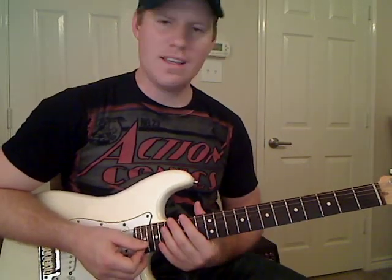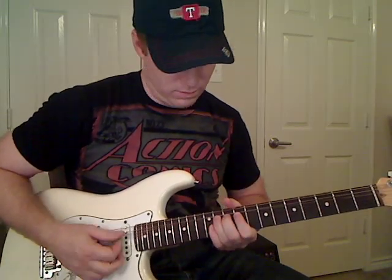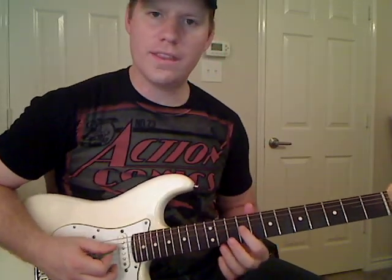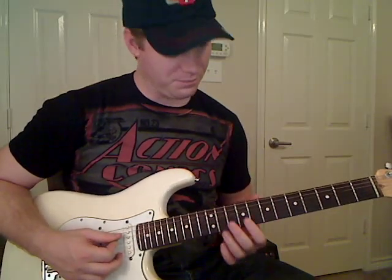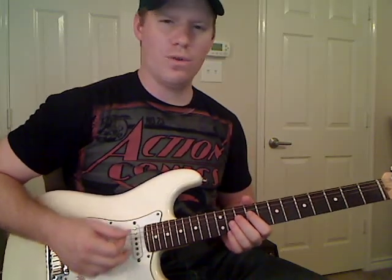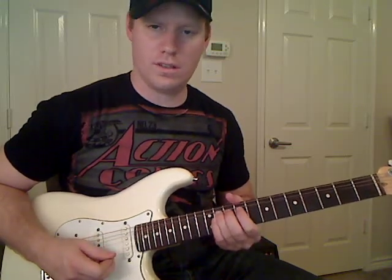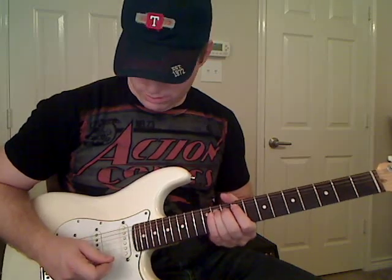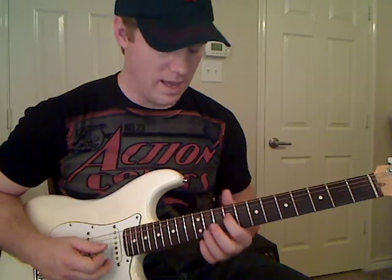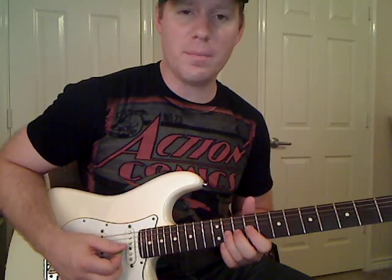Let's start off with these first few notes. We're going to start off with the ninth fret on the D string — you're just going to play a real short note there, real short, and stop it. Then go straight to the eleventh fret on the G string. You're going to play that note once, bend it up, and stop it.